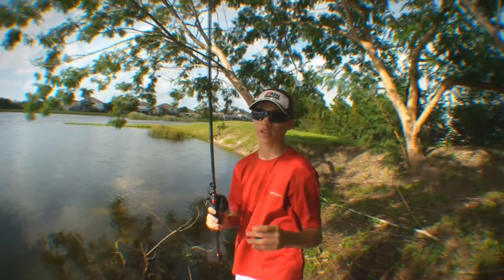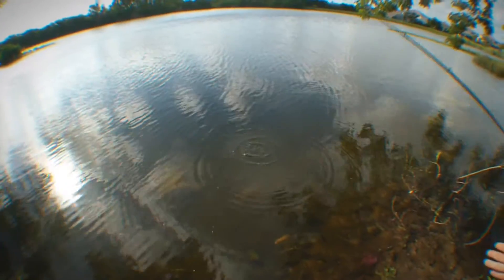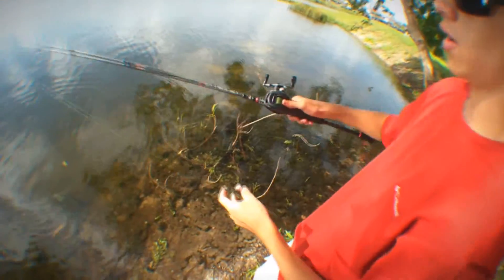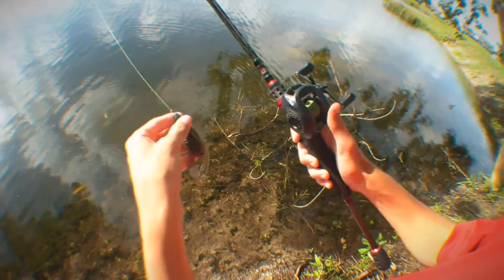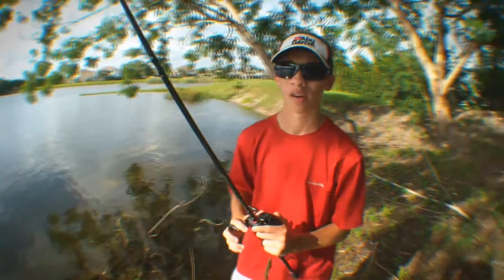When your bait enters the water you want it to be calm, like you just dropped it in. You don't want the bait coming in sideways — you want it coming in head-first, because that's a more natural presentation. To do that, just before the bait's about to hit the water, stop it with your thumb. That causes a chain reaction, sending almost a shock down your line, hitting the bait and making it go in head-first — a more natural presentation.